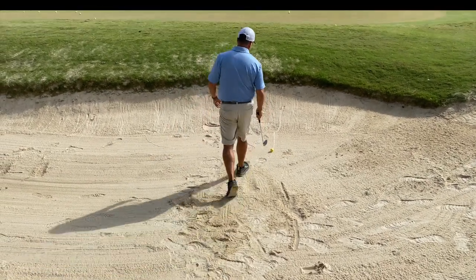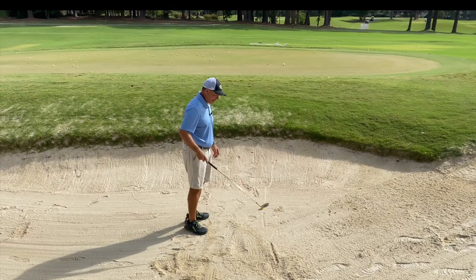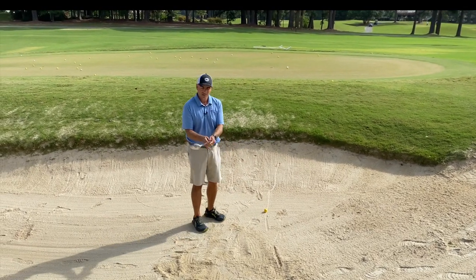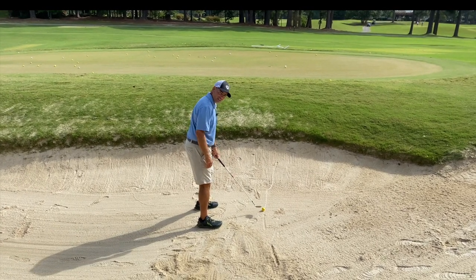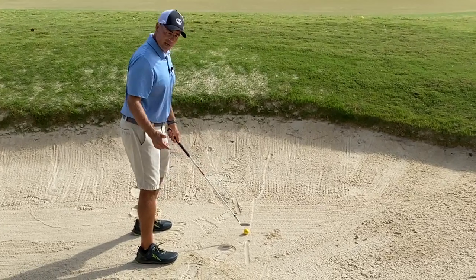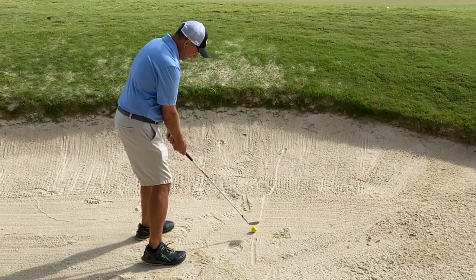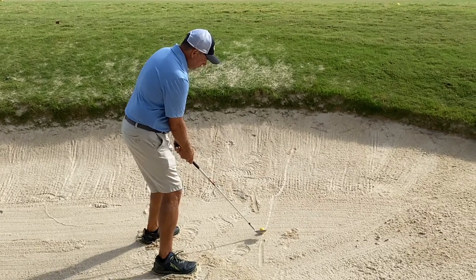So my target line is here. When I open my club face, if I set up normally with my feet parallel to my target line, the face is going to be pointing way to the right. So as a right-handed golfer, I need to open my stance and aim more to the left. And I'm really opening this club face a lot.